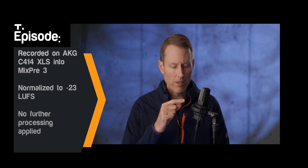About five years ago I bought the AKG C414 XLS as a voiceover microphone. In today's video, AKG was kind enough to send over two other microphones in the same line — the C214 and the C314.